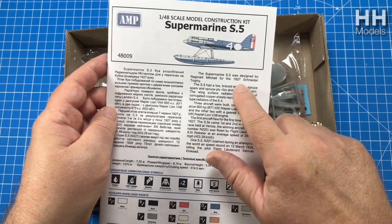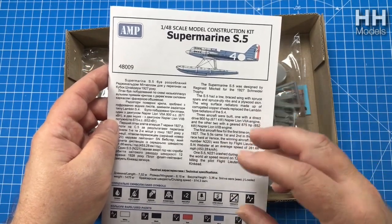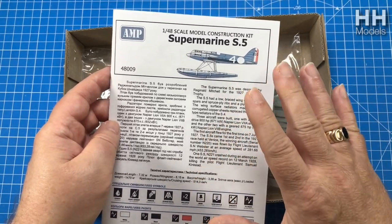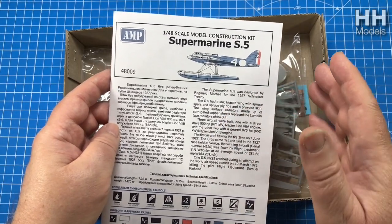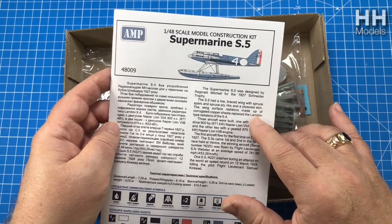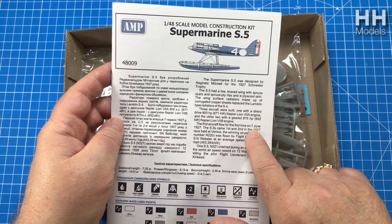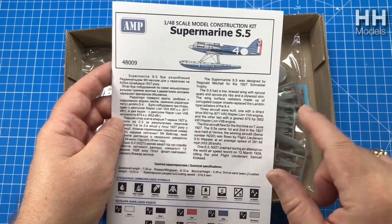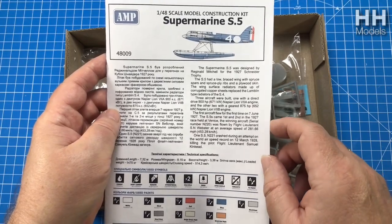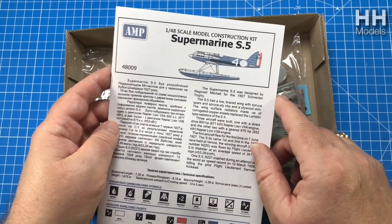This Supermarine S5 came out in 1927 for the Schneider Trophy - that's what it was designed for. It was a race after World War I, before World War II, and it was a speed race - I think only for float planes. There are lots of weird and wacky and wonderful designs that all raced in this Schneider thing. This guy won his first outing. It first flew on the 7th of June 1927 - one came first, one came second. The third one crashed later on during a high speed test in 1928, which is rather sad - it killed the pilot. But you can do both versions: a version with a dead pilot or a version with a living winner holding a trophy.